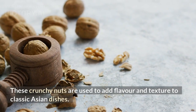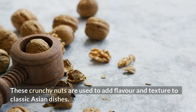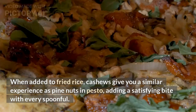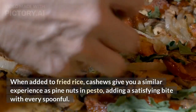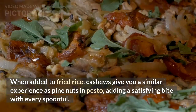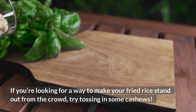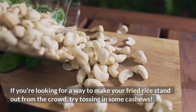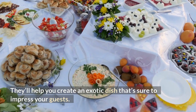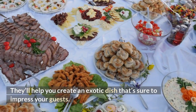Cashews. These crunchy nuts are used to add flavor and texture to classic Asian dishes. When added to fried rice, cashews give you a similar experience as pine nuts in pesto, adding a satisfying bite with every spoonful. If you are looking for a way to make your fried rice stand out from the crowd, try tossing in some cashews. They'll help you create an exotic dish that's sure to impress your guests.